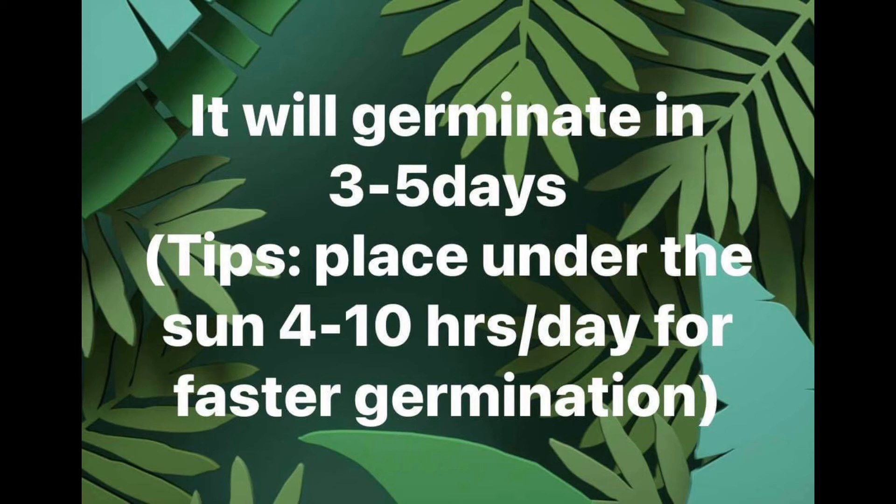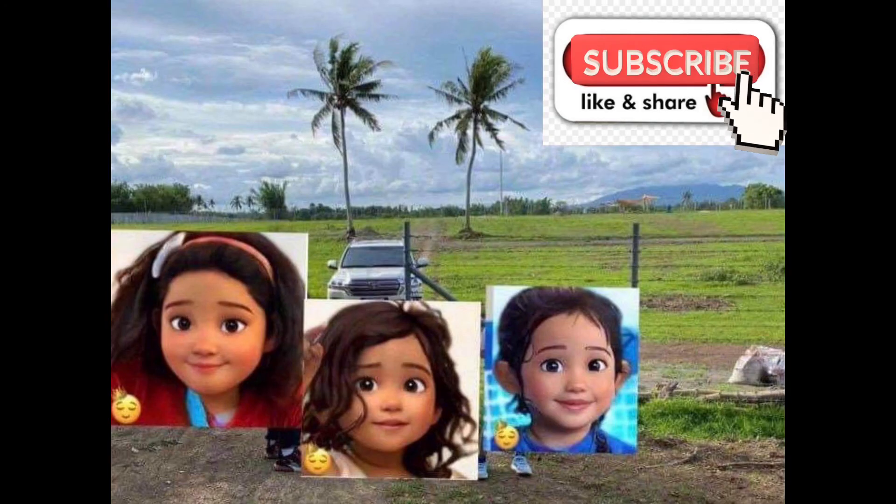It will germinate in three to five days. The tip from the cellar is to place it under the sun for four to ten hours per day for faster germination. Let's wait and see — I'll give you an update when the seed germinates.